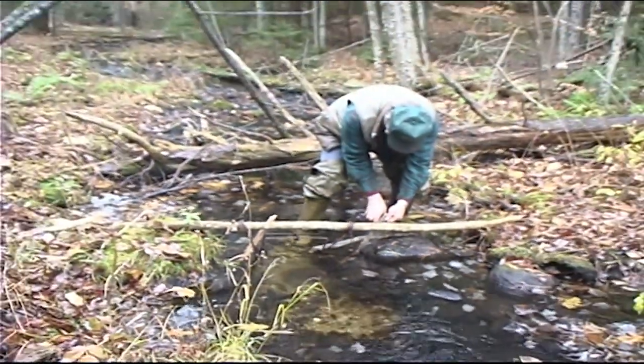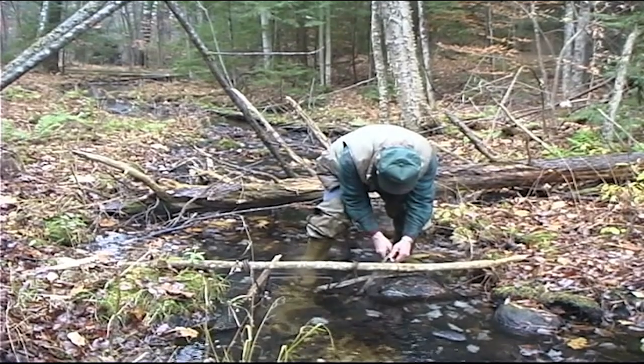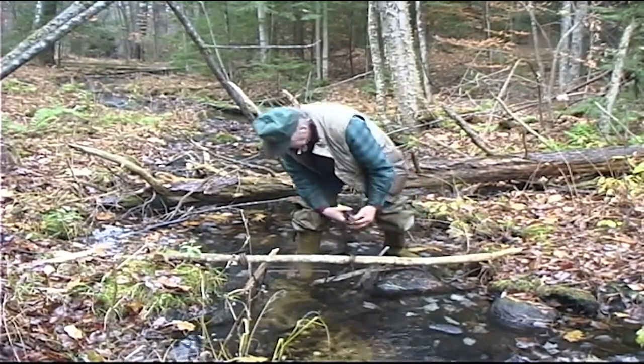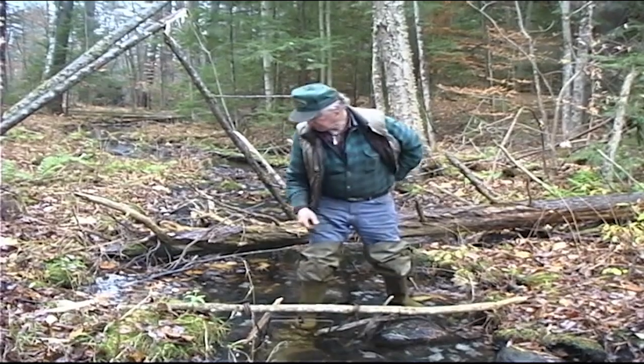The otter's got a lot of pressure on them in some parts of the country, but here we don't have too much competition. Sometimes they get smart to something like a conibear sticking out there, but they haven't seen it before so they're not afraid of it at all.